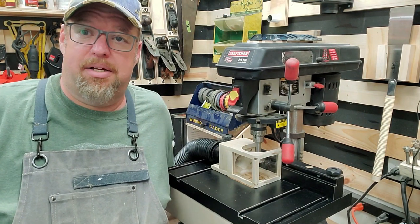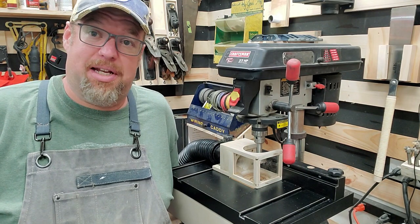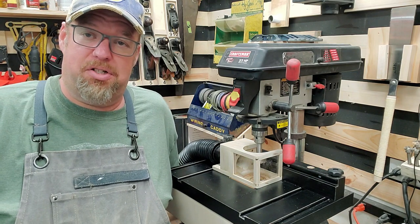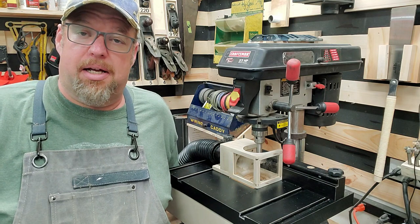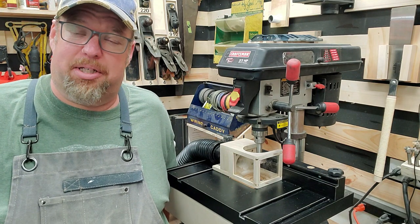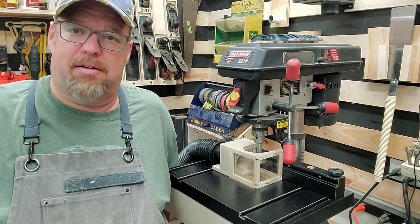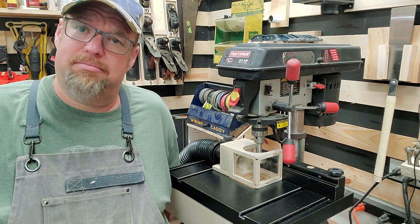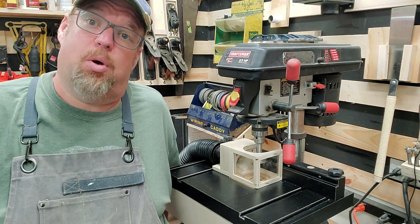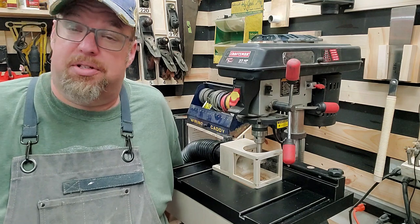Pretty neat, huh? It started out as a prototype and it's working so well I'm not even going to build another one — I'm going to use it as is. If you guys are interested, leave me a comment. If I get enough interest, I'll put a set of plans out for free. You saw how I built it — it's pretty simple, not very complicated. The most expensive part of this build was buying the two-and-a-quarter-inch Forstner bit, which I didn't have. For some reason it's a very expensive bit — almost as much as my entire other set of Forstner bits for just one bit. Now I have a two-and-a-quarter-inch Forstner bit, so I guess I'll use it some other time.